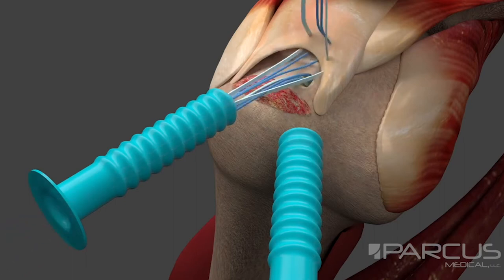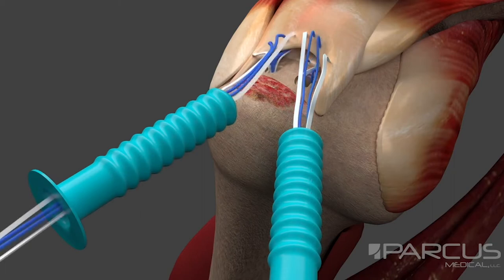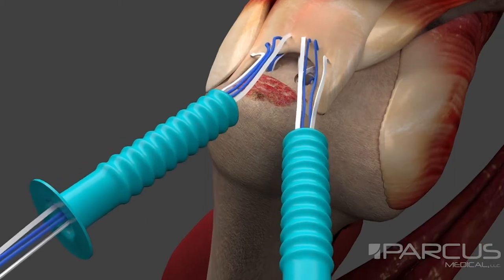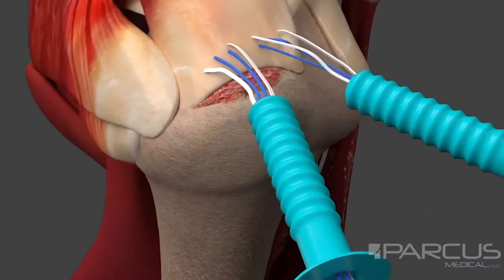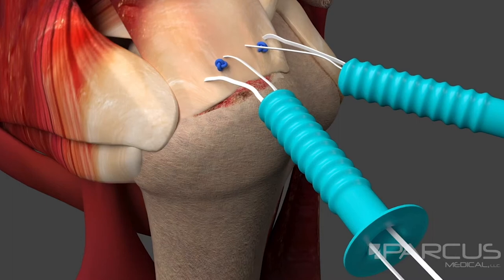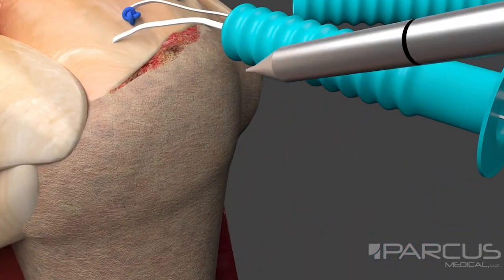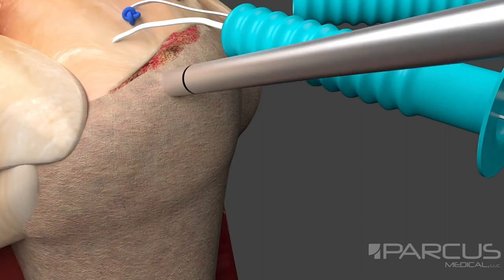The suture tape and suture are passed through the rotator cuff in a mattress configuration using preferred suture passing technique. The paired sutures are tied for primary fixation using preferred knot tying technique. Tails can be cut as shown here or incorporated into lateral row fixation. The lateral row anchor site is identified and a pilot hole is created using the Slick awl.